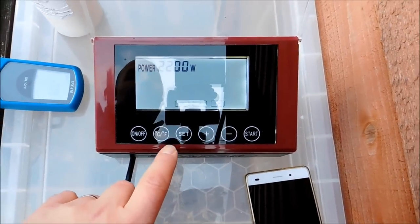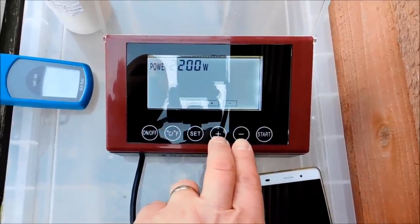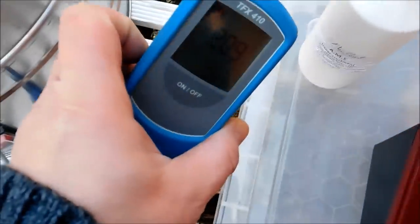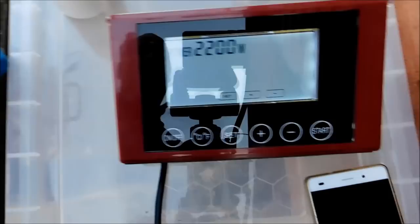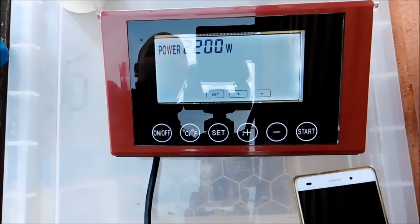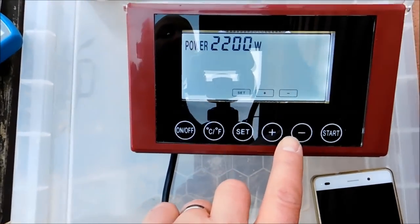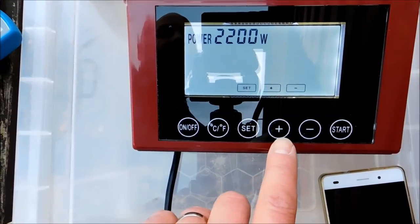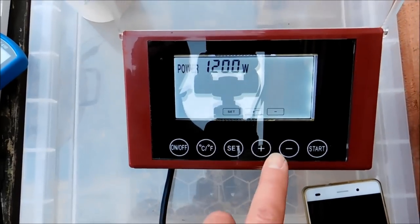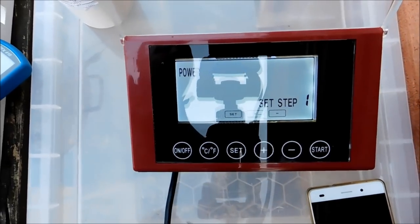Set. I've already calibrated, by the way — hold down plus and minus to calibrate the system. This is mine: 20.9, and we are at 20 on the controller. This is the bit I was on about — this is your setting for the whole boil, whether you want to use both coils, one of the coils, or the other. Full power set all the way through.